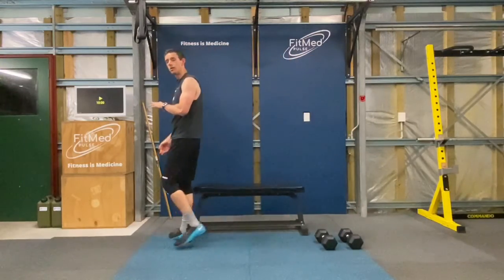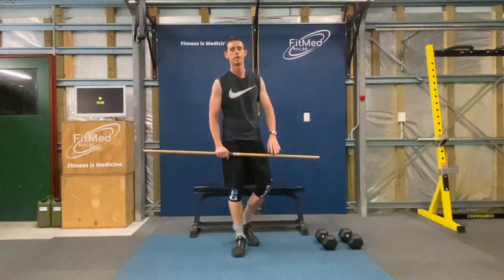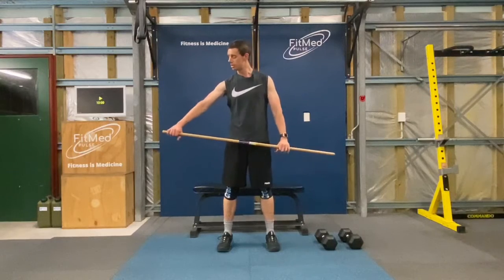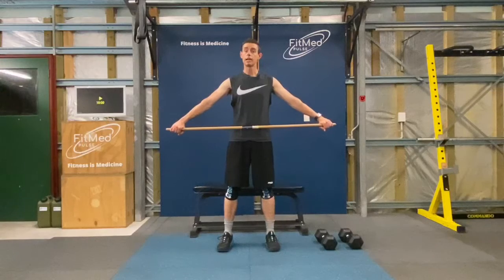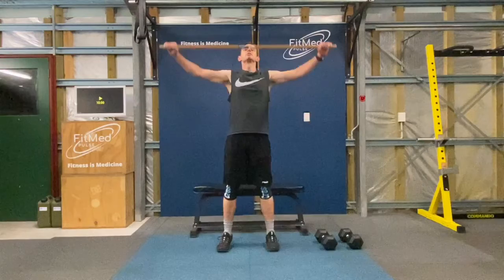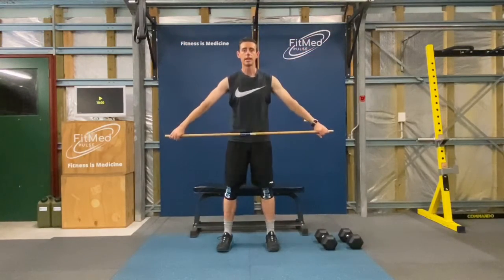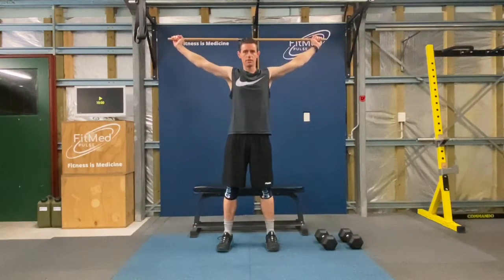Now for our snatches, again without weight using the broomstick. Starting position for the feet is the same — shoulder-width apart — but this time for the snatch I want you to use a nice wide grip, because we're going to be bringing those arms straight up over our head in one movement. Beginning position: have your stick sitting over the waist, body leaning a little bit forward, then in one movement stand up tall and bring that stick above your head. And back down again — stick on your waist, stand up tall, finish above your head.